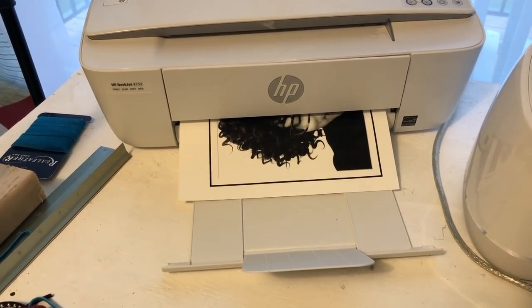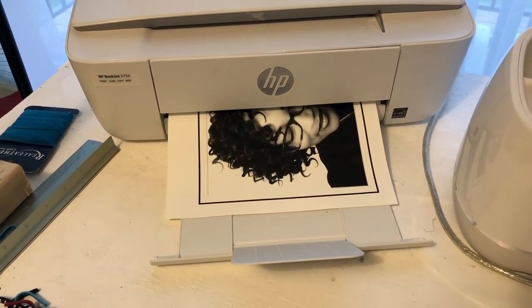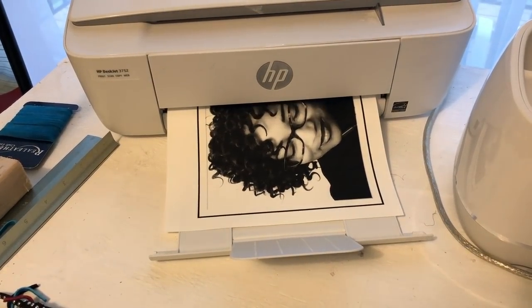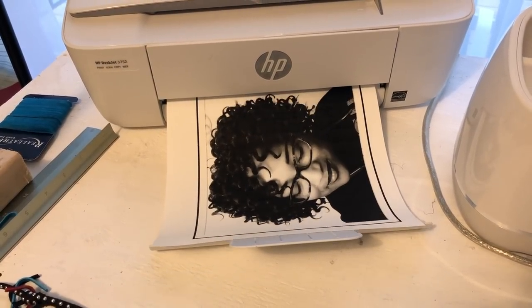Here's my printer printing off that picture. My printer moves a lot slower than that, but I made this as quick as possible by hitting fast mode. Anyways, it is printing out that image. Oh, that girl is cute!